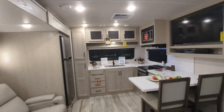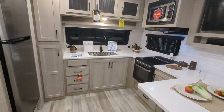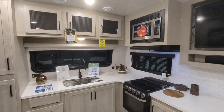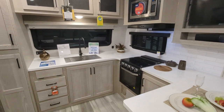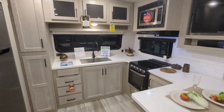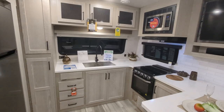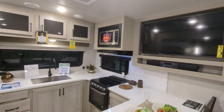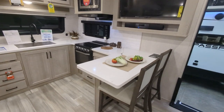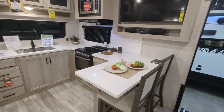Up here at the front you've got a ton of kitchen countertop space. There's a large under-mounted stainless steel sink, stainless steel microwave, and a 21-inch oven. The cabinetry is absolutely beautiful — it is screwed and glued with solid wood cabinet doors. You've got your TV with a soundbar and a nice little breakfast spot. We have a Flagstaff and we use that breakfast spot all the time — love it.